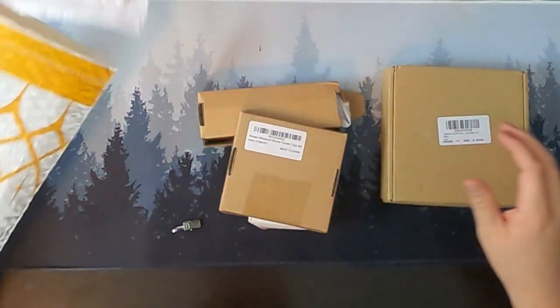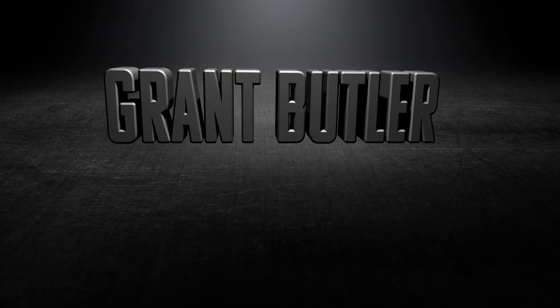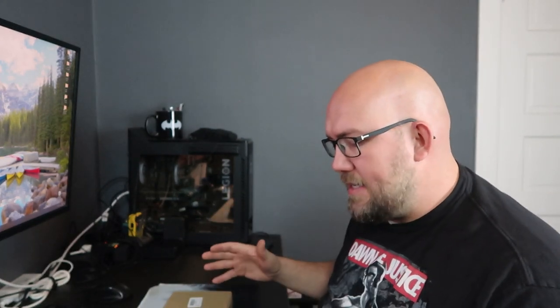So I went on Amazon and I got four different options. I searched shower curtain weights and this is what came up. I chose the most expensive one, the one with the most positive reviews, and then I chose the cheapest one. But because the cheapest one looks like it might not quite be what we're looking for, I also went for a runner-up that's also a cheaper option.